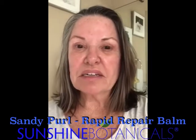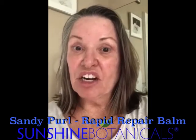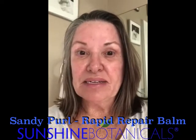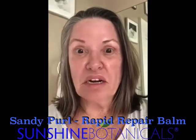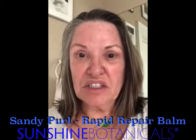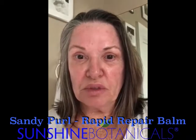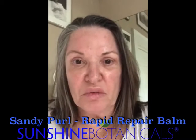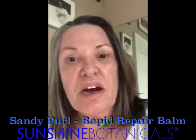Hi, Emily. I wanted to tell you about an amazing experience I've had using your Rapid Repair Balm. I have been applying it to my hands daily before I put my gloves on, with the coronavirus going on. I massage it into my hands and wear it under the rubber gloves for the day, and it is amazing how beautiful and soft my hands look when I take them off.